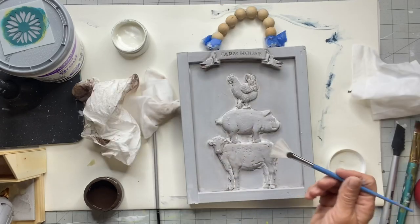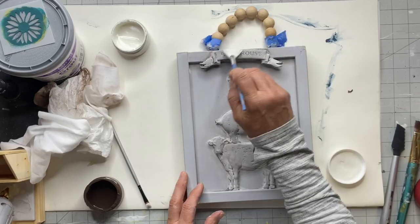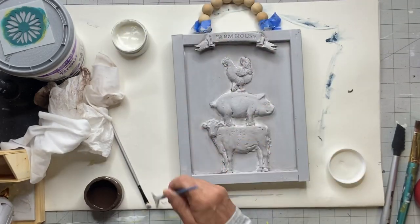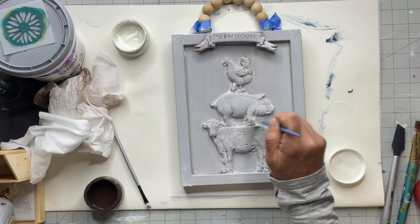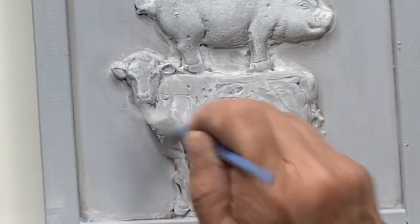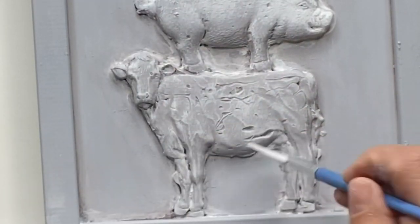It kind of gives it a stone look. I'm going to take this little fan brush and dry brush all over my cow, pig, chicken, and banner, and then a little bit throughout the frame. You end up with a really cute raised plaque that you can hang in your home.